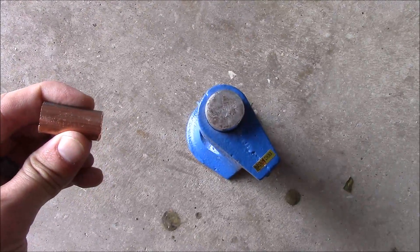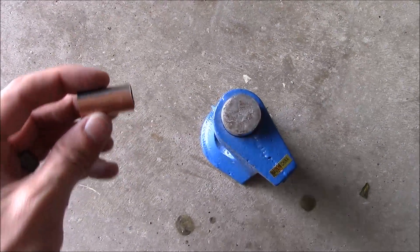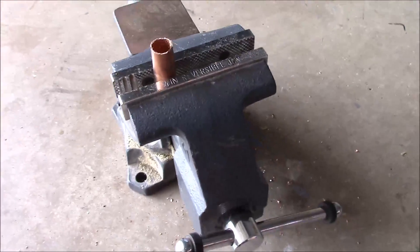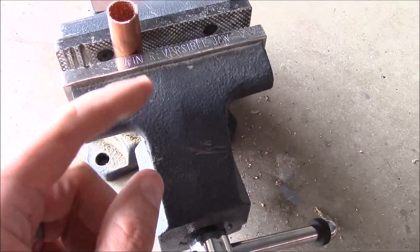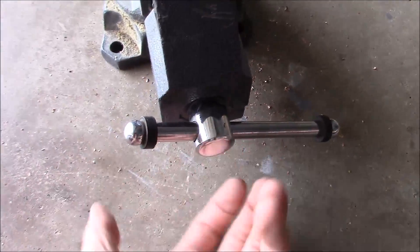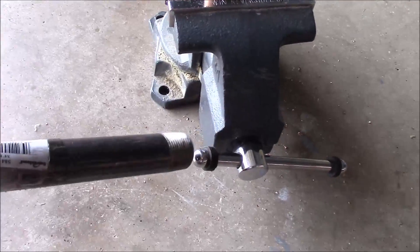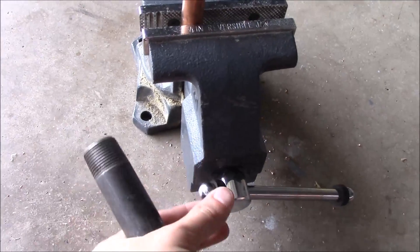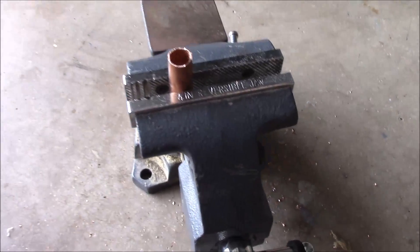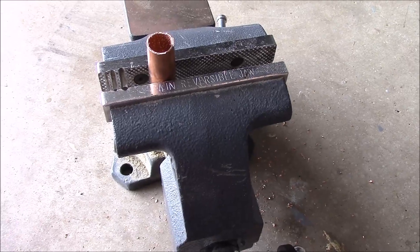All we need is about three eighths to half an inch of flat space there that we can cut a hole in. Another method you could use if you don't have crimpers is just use a vise, clamp it where you want it, and then tighten it down. This is pretty thick gauge so it's going to require some effort — you might need a cheater bar so you can get some more torque on it. But all we need is just a flat piece, so however you get it there, that'll work.